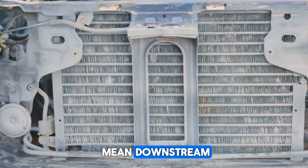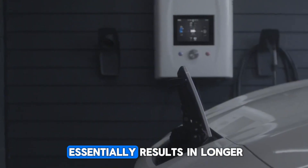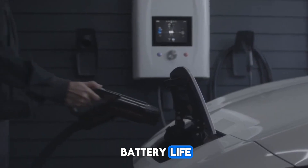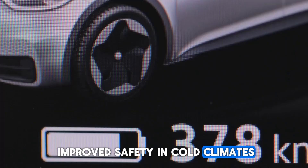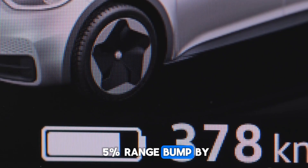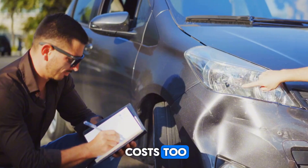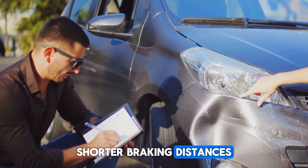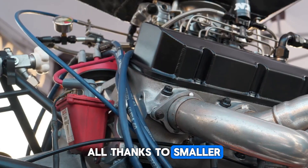What does this mean downstream? Smaller radiators, shorter hoses, less heat soak — essentially resulting in longer battery life, faster charging, and much improved safety in cold climates. It also gives a 5% range bump by pre-warming cells, and lowers insurance costs too. Shorter braking distances, fewer claims, and better crumple zones — all thanks to smaller, lighter motors.